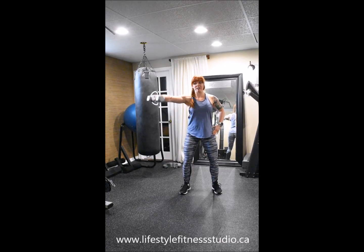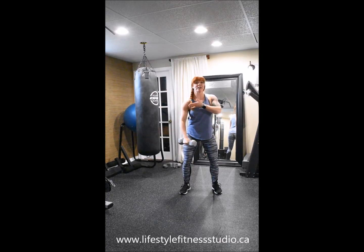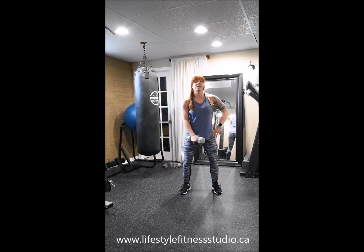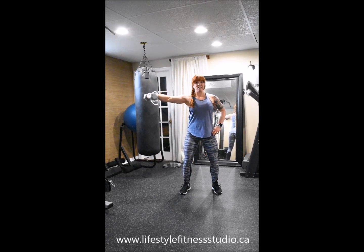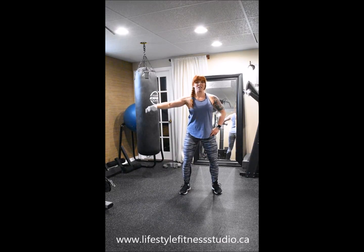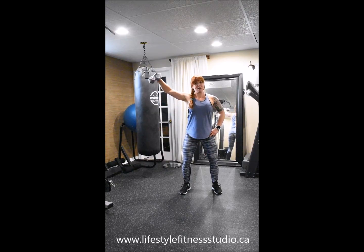Move it inward and try that range of motion out, still trying to keep the widest position that you can so that you're not doing a front raise, so that you can still take advantage of this awesome exercise while keeping your shoulder rotation nice and safe.